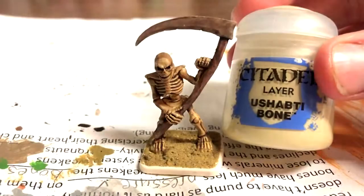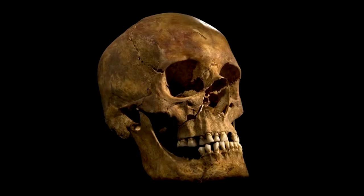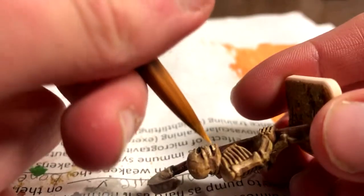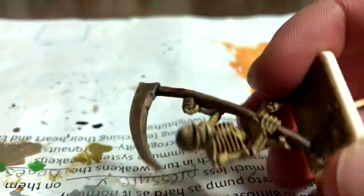After that dried, I used Ushabti Bone to add teeth. I got this idea by looking at a real skull. This looked ugly at first, but I later liked it a lot. I could have maybe spent more time doing each tooth individually, but it turned out well in the end.